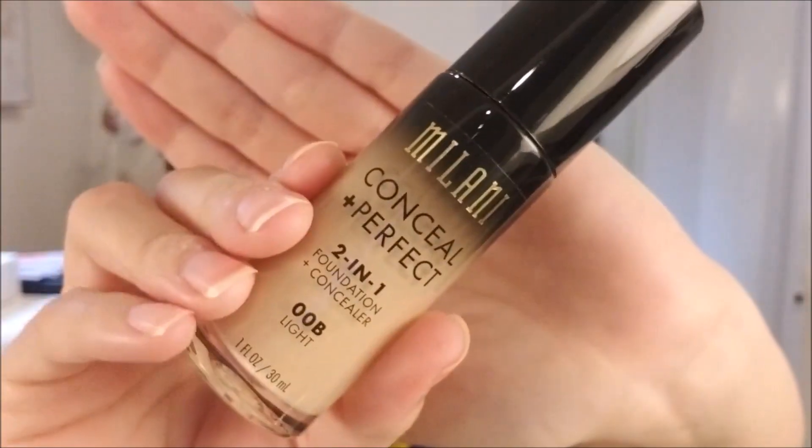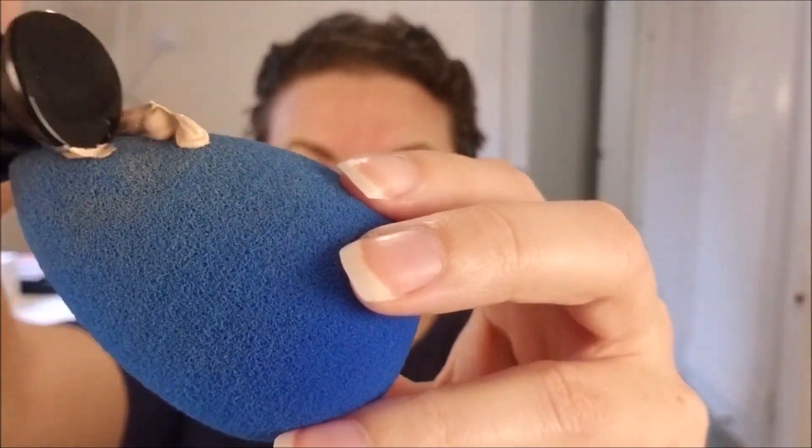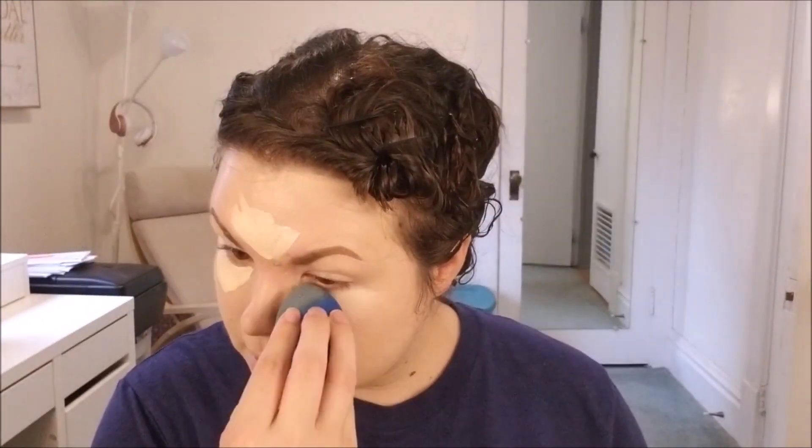Now if you notice in the video, most of the makeup that I use here is going to be something you can pick up from Walmart, Target, or your local drugstore. Very few of the products I'm using are actually something you would have to get at a makeup specialty store like Ulta or Sephora. All of the products will be listed in the description below, as well as a link to where I got my wig.